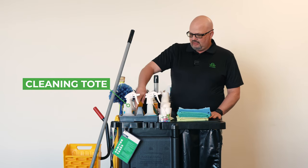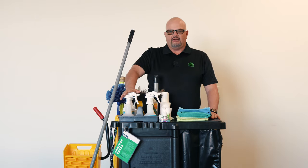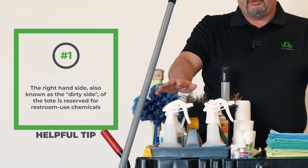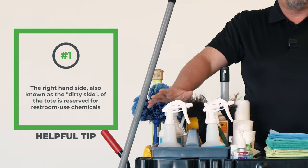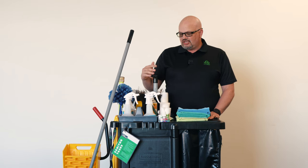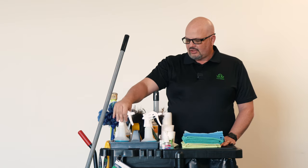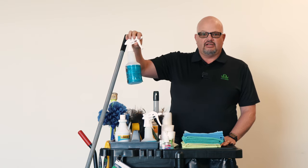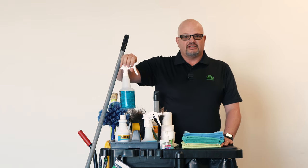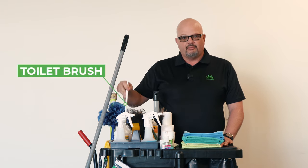First of all, you'll see we have a cleaning tote here. This tote has, on this side — my right-hand side — what we would call the dirty side. This is the stuff we're using around the toilets in the restrooms. On this side we have an acid bowl cleaner, which takes the rings out of your toilets. We also have an acid disinfectant cleaner, which maintains toilets on days we're not using our acid cleaner. And we also have our toilet brush or toilet swab. So that's our dirty side of the cleaning tote.